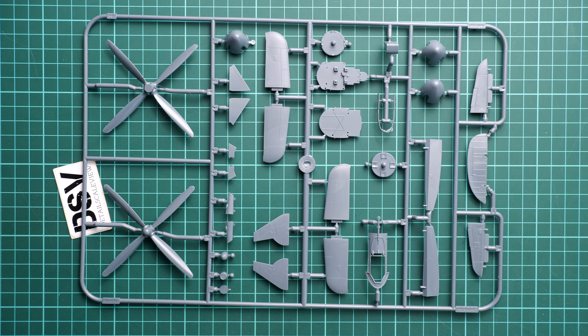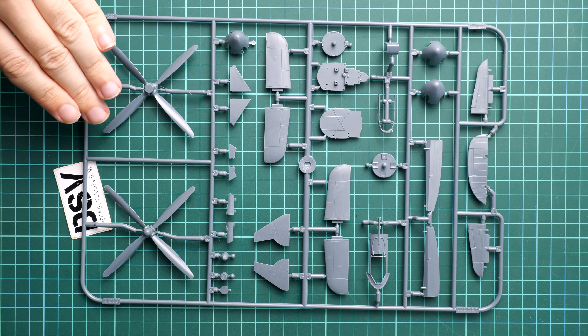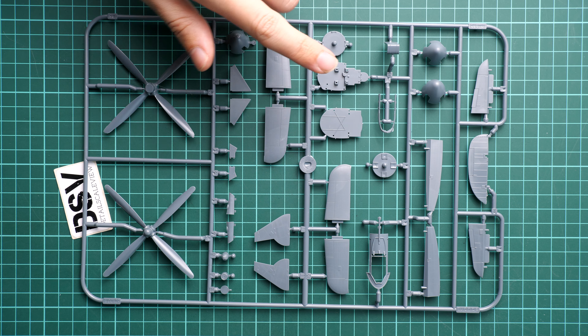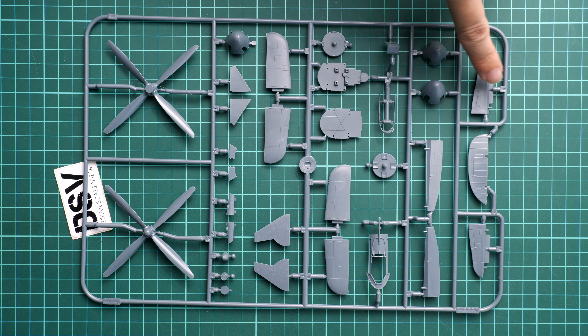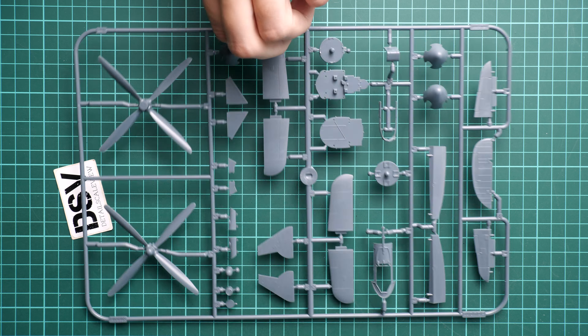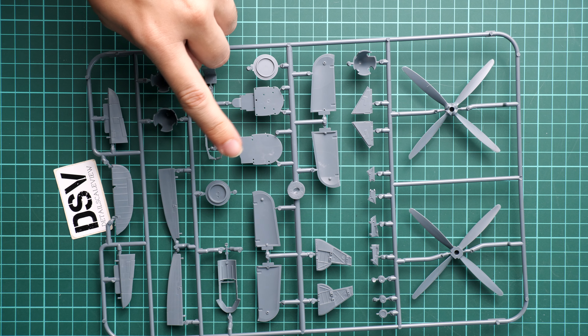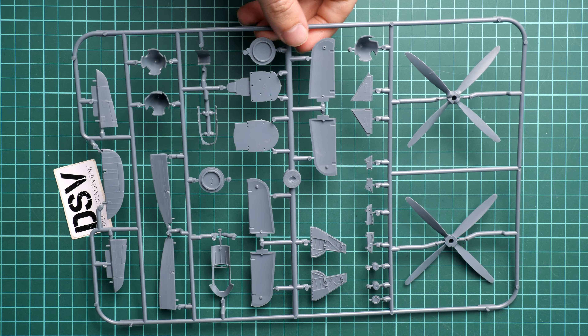Next we have another plastic sprue dedicated to a mix of parts: two types of propeller, tail wing parts, landing gear doors, cockpit elements, separate ailerons, separate rudder, and elevators. Flipping it over, all parts divided into two halves — such as the tail wings — have guiding elements to make alignment easy.